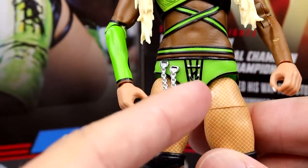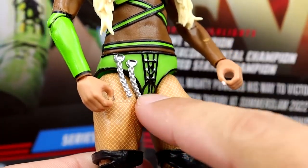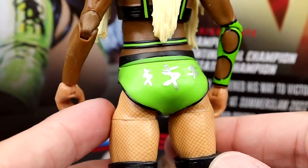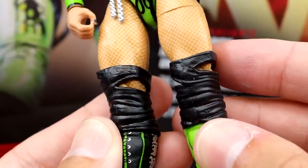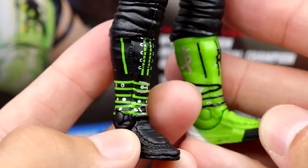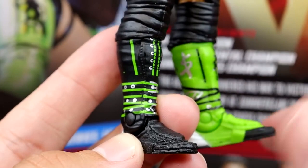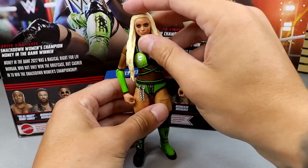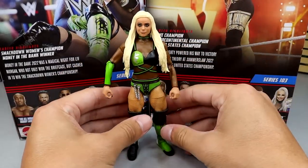You get the little chain sculpted here, which is a unique detail you're probably not going to see on a standard figure. Maybe it's because women's figures are smaller and it's not as much cost. You got the same legs we've seen, knee pads that look a bit odd, fishnets, and then the basic boots they always use on these women's figures. Give us some Elite kick pads, for the love of God. Green, silver, black looks good. I enjoy the Liv Morgan figure. I really do.